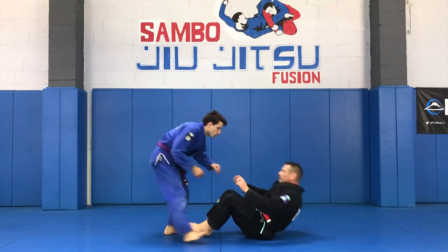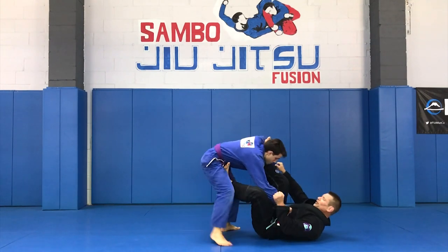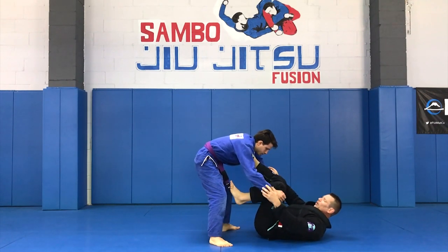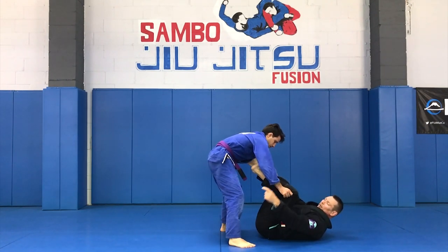We'll start from the ground and I'll start playing my spider guard. Often the opponent will come up wanting to collect my knees or start to round me — that's a common reaction, to come up just like that. So what I'll do at this point is go for the knee bar.